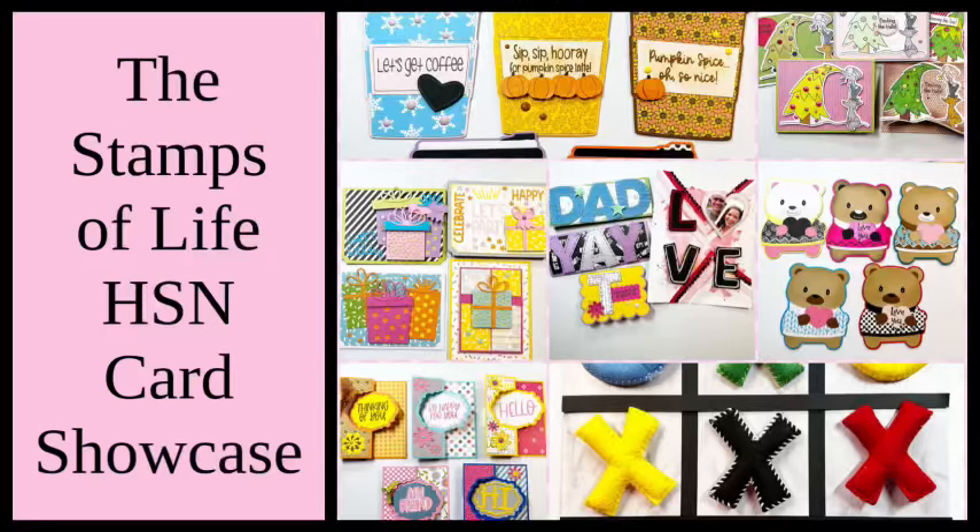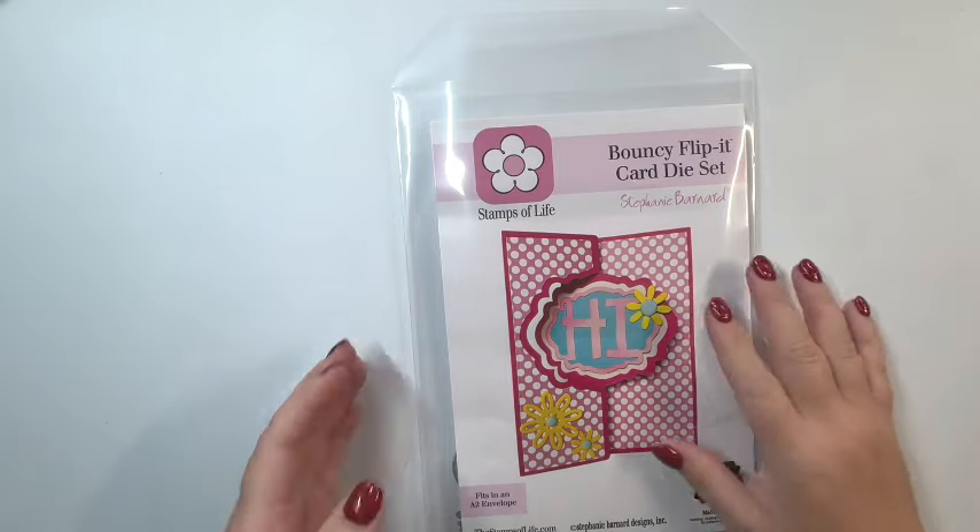Hi crafty friends! Thanks so much for joining me on my channel. Melissa Miner here and I am going to do a card showcase. All of the items I'm showing today are made from the Stamps of Life but they're only available on HSN, so they are exclusive to HSN. If you like these products, head on over to HSN to grab them. I'll have some information listed down below in the description box. Let's go ahead and get started so I can show you everything.